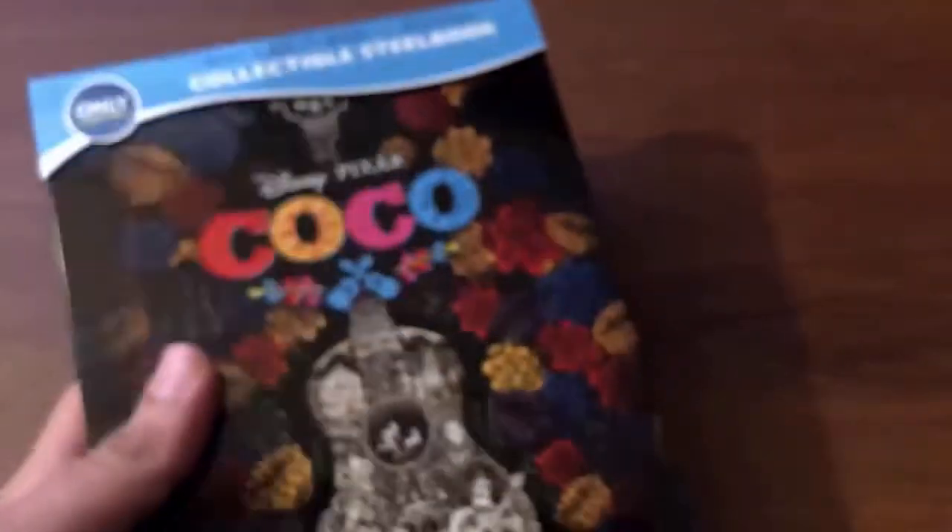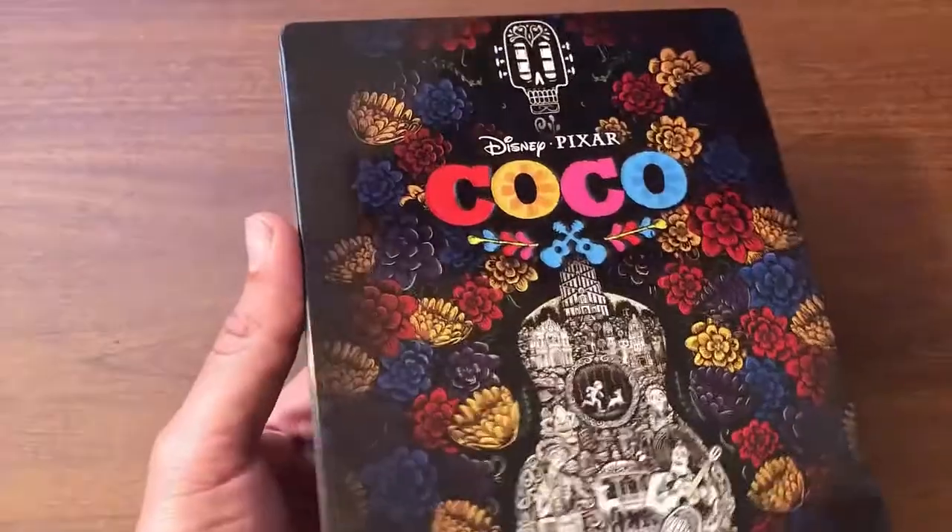Let's take the shrink wrap right off of there — using my keys since I misplaced my handy-dandy screwdriver as I always do. Getting the shrink wrap right off, and man, the steelbook looks even better with that shrink wrap off of there.